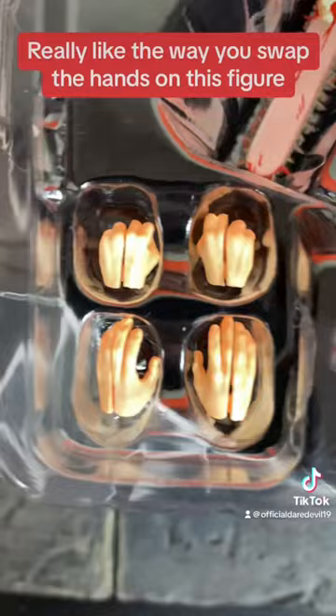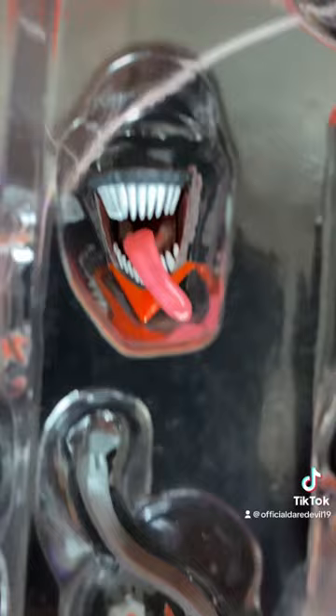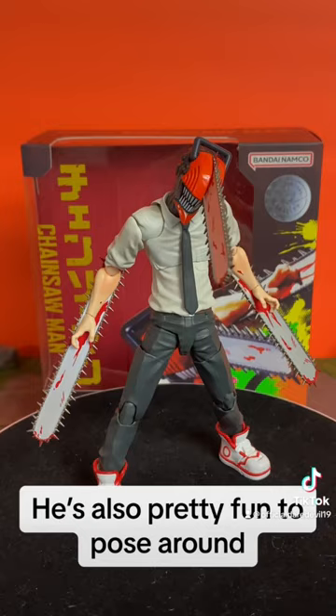Really like the way you swap hands on this figure. He's also pretty fun to pose around — you can get him into some good dynamic type poses.